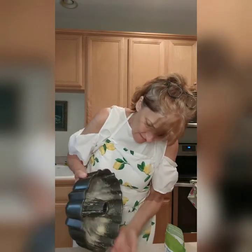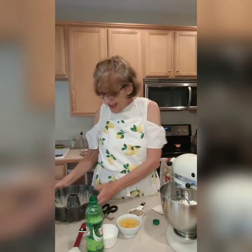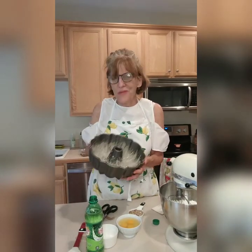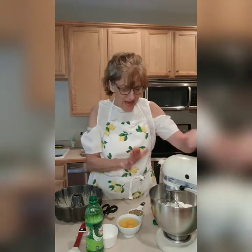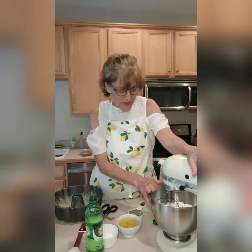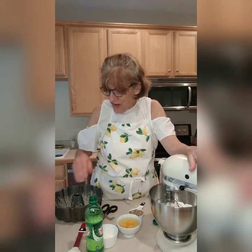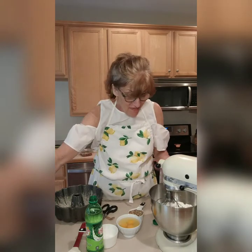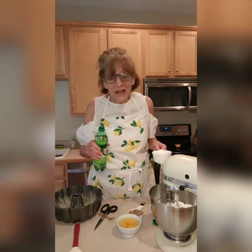I have greased and floured my pan — I kind of like the way this almond flour is working so far, fingers crossed. So in my mixing bowl I've added the cake mix and the box of instant pistachio pudding. Now I'm going to add the rest of the ingredients and stir it up.